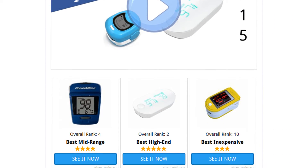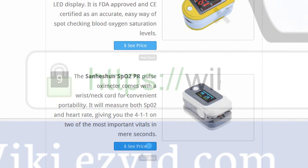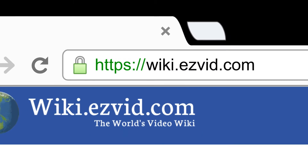To see all this stuff, go to wiki.easyvid.com and search for pulse oximeters, or click beneath this video.